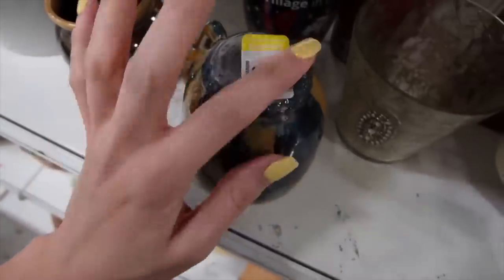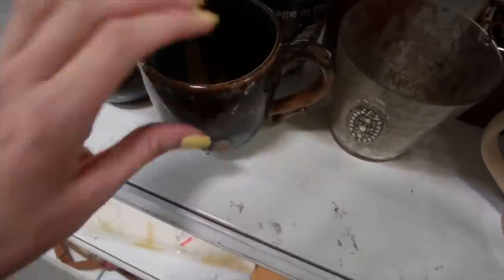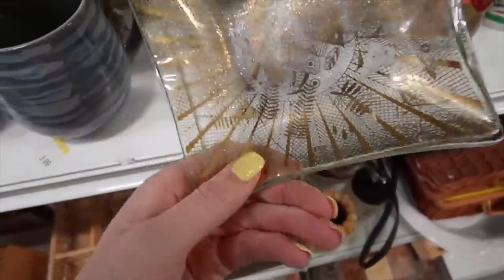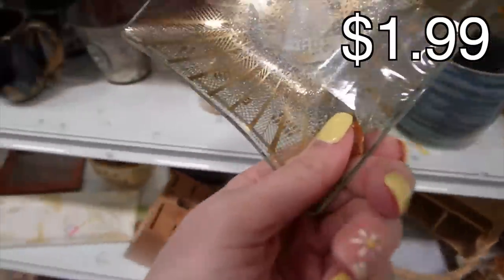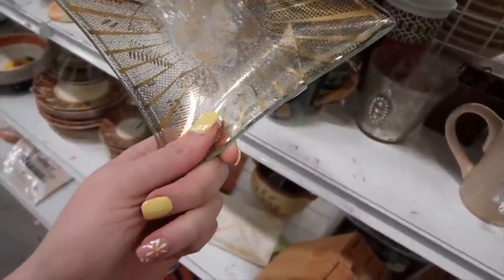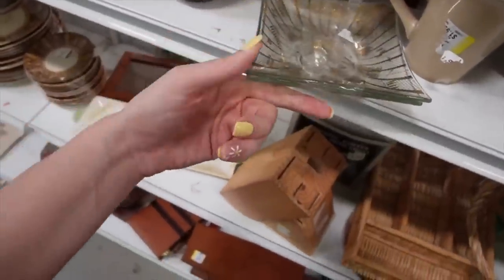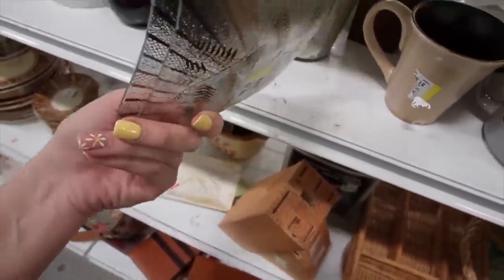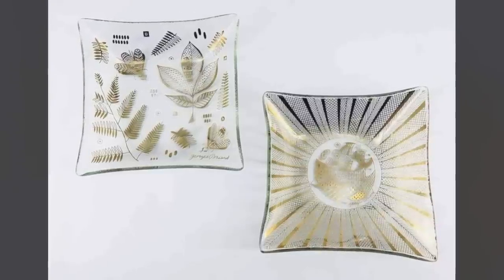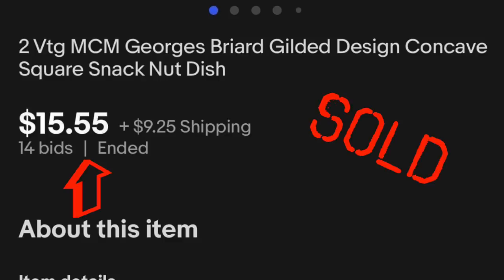That is a sweet little dish — $1.99. I could probably make a little bit, but I think I'm going to leave it. I'm going to check these out. Those look like... oh, they are George Briard. Look at that — George Briard, and they are marked. The tape concerns me, though, and I do feel some rough spots along the edge. I think only one dish has rough spots. $1.99 — that's a bucket piece for George Briard.